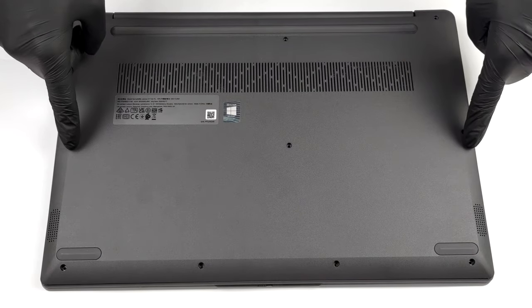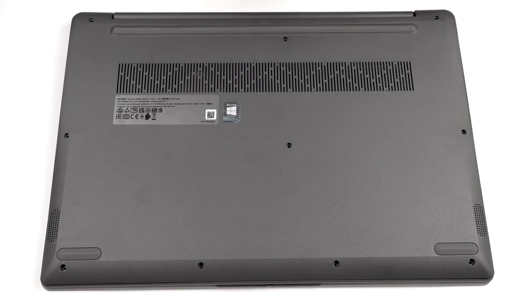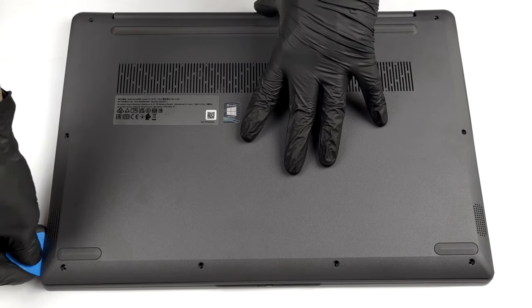Hello, this is Laptop Media, and today we will show you how to open the 2nd generation Lenovo V17 and what's inside of it.